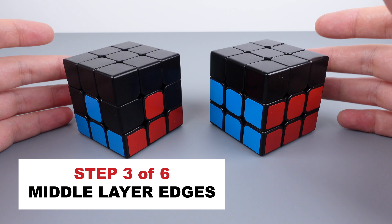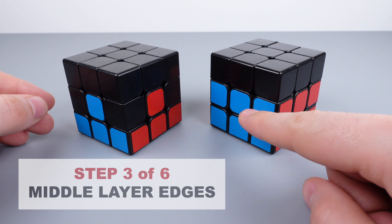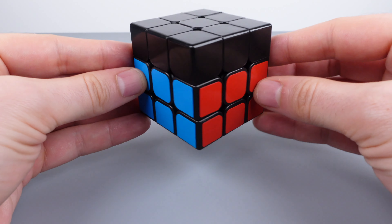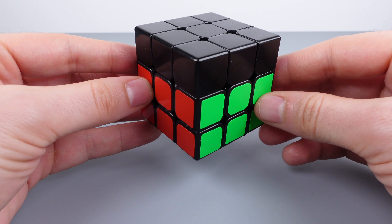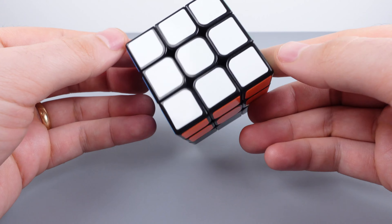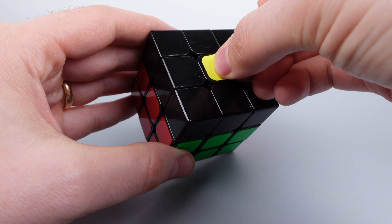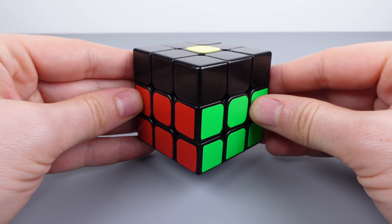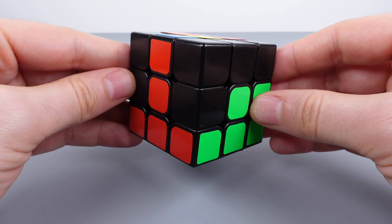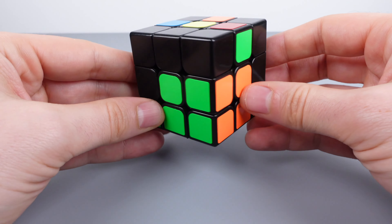Let's move on to step three — placing the four middle layer edge pieces. For the first two steps we had the white center face on top. For the rest of the solve we're going to turn the cube upside down so that the yellow center layer is on top. When we're done with this step we will have the complete two first layers fully solved.